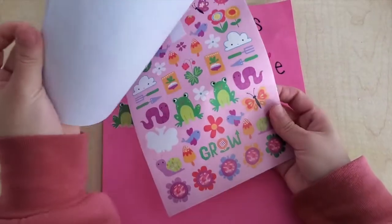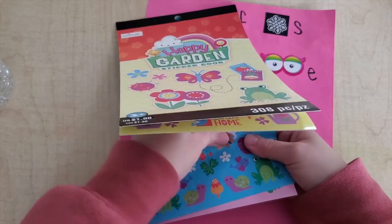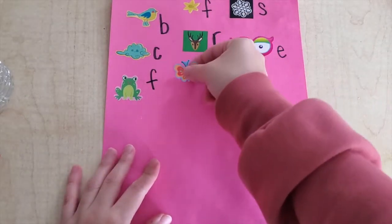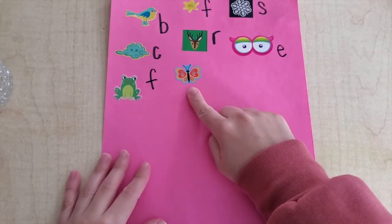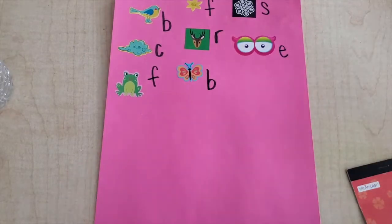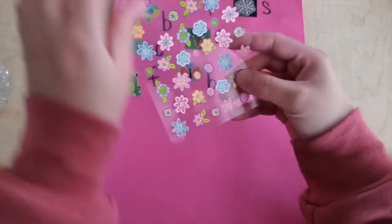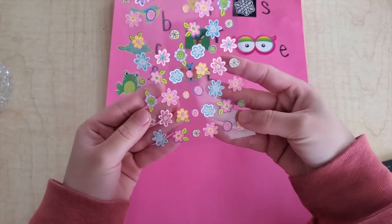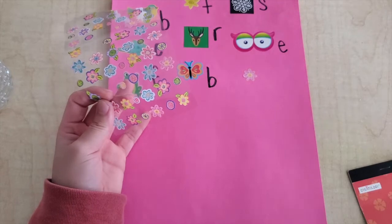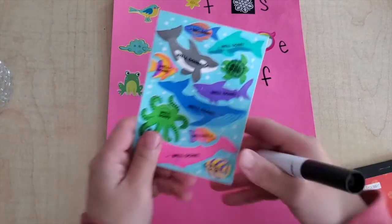Remember, I want you to write small — I don't want you to write too big so you have room for everything. What is that a sticker of? A butterfly. And what is this? These are all pretty flowers. We already had flower up here — so what did we say that started with? F.